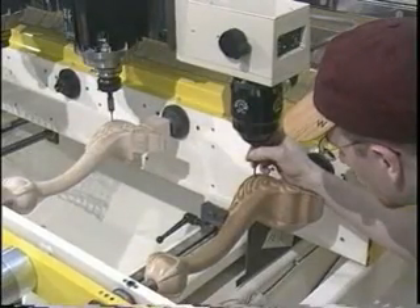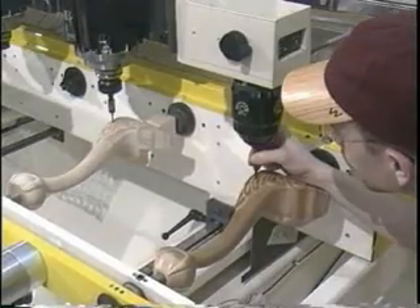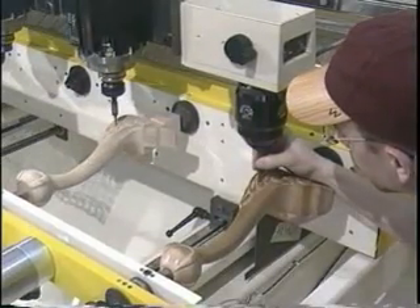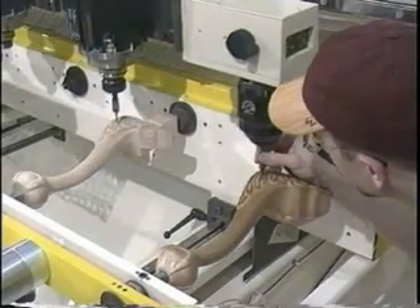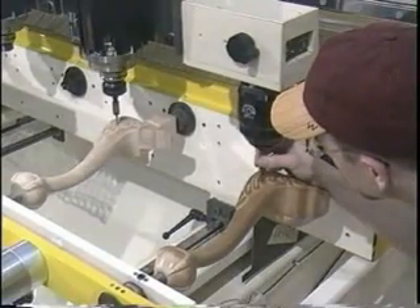The Thermwood Model 80 CNC Carver is programmed right at the machine using the number one and number two spindle positions. A programming probe and the headstock rotation programmer are attached to the spindle plate.